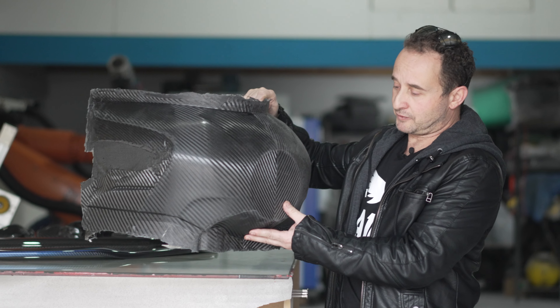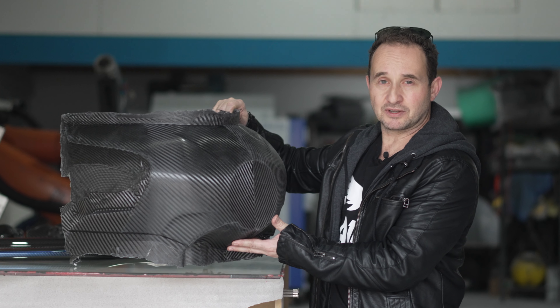The next stage is to trim this beautiful carbon fibre part, fit it to the bike, and watch this project come to life.